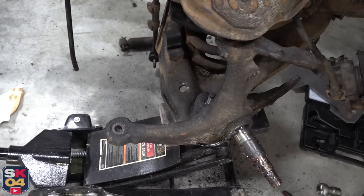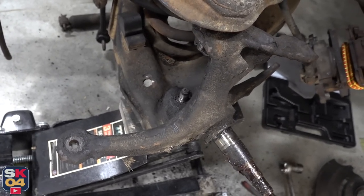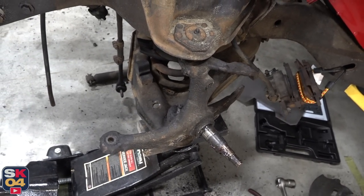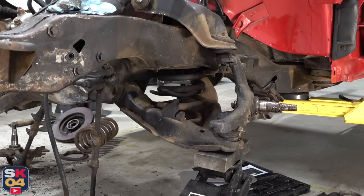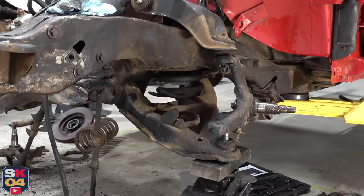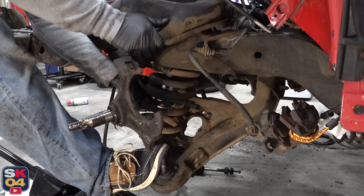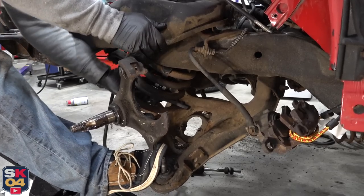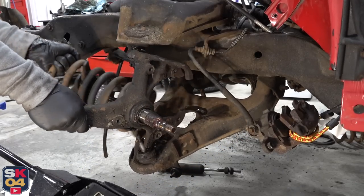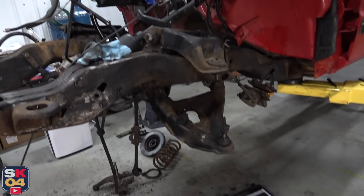The outer tie rod is out of the way and the lower control arm is unbolted. I went ahead and left a bolt loosely in the top so when I lower down the lower control arm, the spindle won't fall. Now for the control arms.